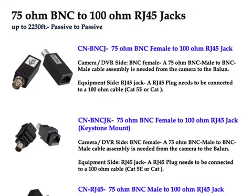Looking at West Penn Wire's baluns we have to offer. The first is 75-ohm BNC, either male or female, to a 100-ohm RJ45 jack. We have a couple of different styles. The first is CN-BNCJ, which is a female BNC on one end — the camera side — and an RJ45 jack on the other side. At the camera side, we would utilize a BNC-to-BNC cable assembly from the camera to the balun. On the equipment side, we put an RJ45 plug on our category cable and plug it into the jack.